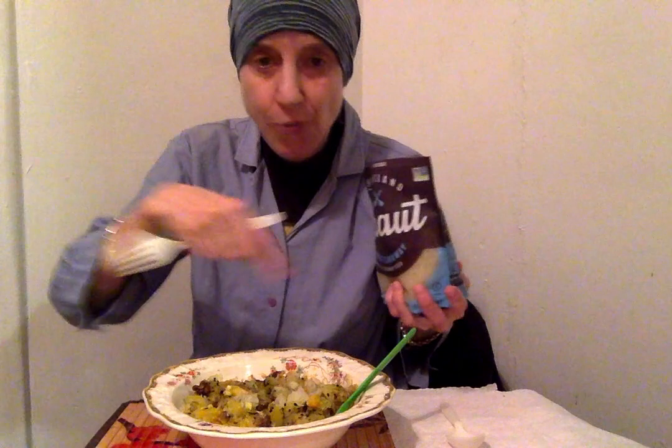I'm going to go ahead and open this — it's always good to have scissors because sometimes it doesn't open easily. I did open it. I'm going to give it a taste first, then add it to my bowl. Smells good! I'll take my fork and get some out — I can see the caraway in there. Some dropped in the bowl. It's good!